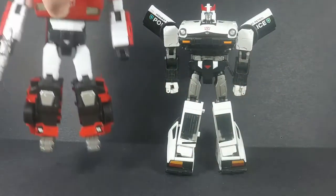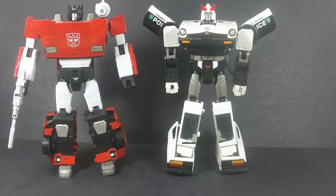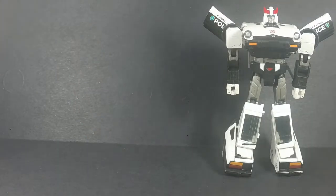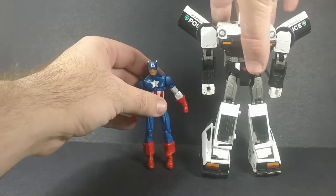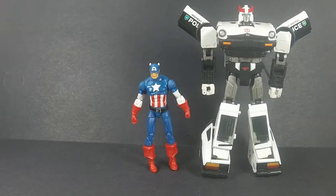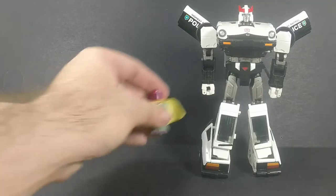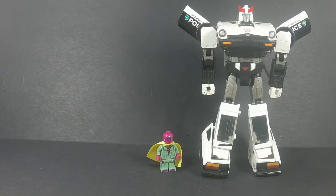For comparison, here he is next to MP-21 Bumblebee — one of my favorites. They scale really well together, about the same head height, and they just look great. Next to a three-and-three-quarter-inch Marvel Universe Captain America — because America, that's why. And here he is next to Lego Vision because it's mandatory now. You will see Lego Vision in every single video — suffer, deal with it.